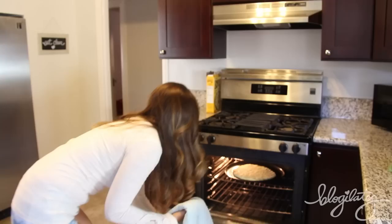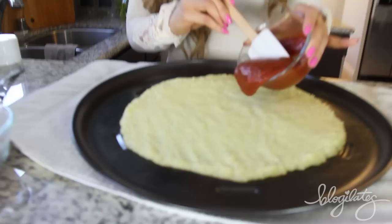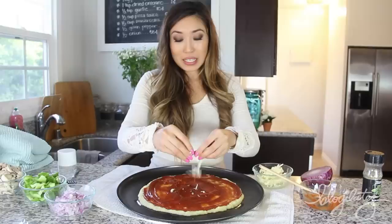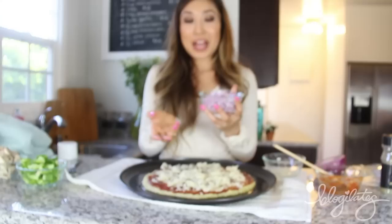Oh, there you are, little baby. You look so good. So I have half a cup of pizza sauce — obviously if you want more, you can put more. There it is. Let's go ahead and push that around. Doesn't that look so good? Now that all the pizza sauce is on, we're going to put on the cheese. The cheese I'm using is basically the low-fat kind from Trader Joe's.